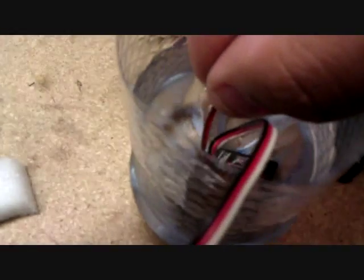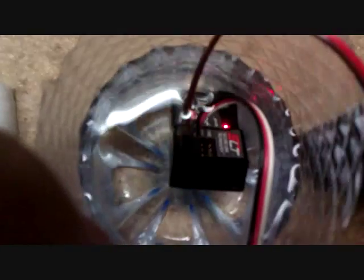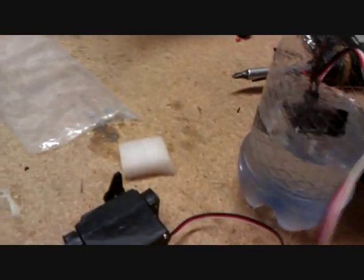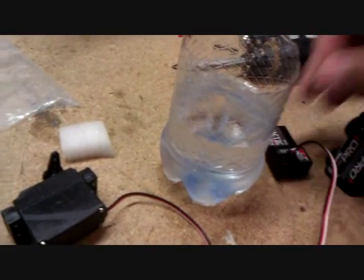The receiver is completely underwater right now — if you can see it in there. There's the receiver, fully underwater. You can see the red light still on, and we still have function. So this is fully waterproof right now. Next thing we're going to do is take it out, shake it dry a little bit, and then unplug it.